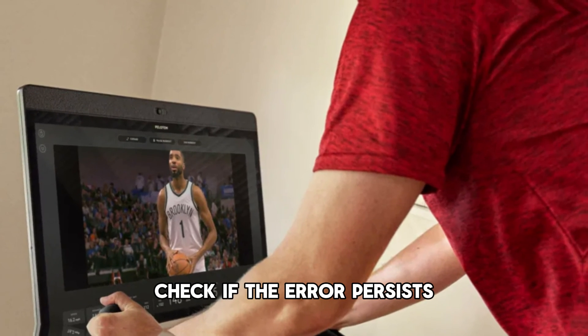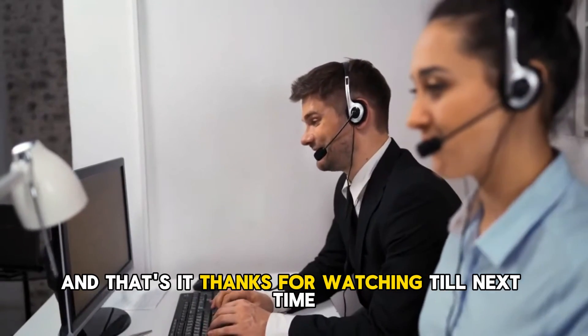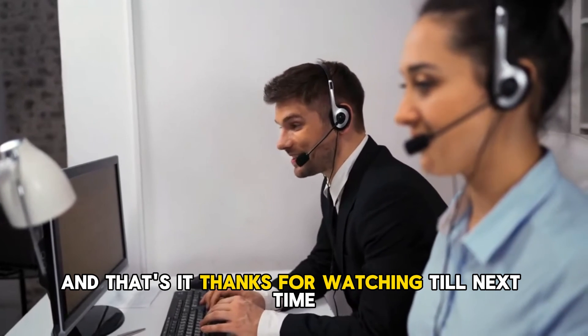Check if the error persists. If it does, contact your ISP. And that's it. Thanks for watching. Till next time.